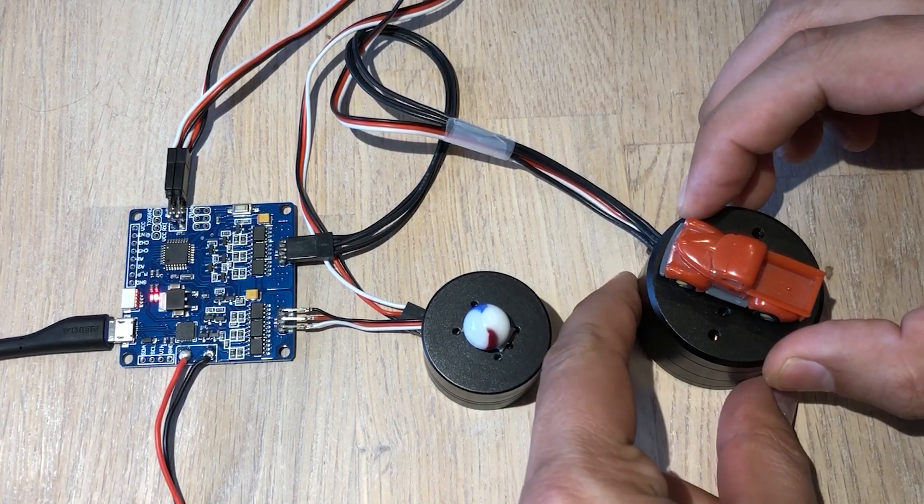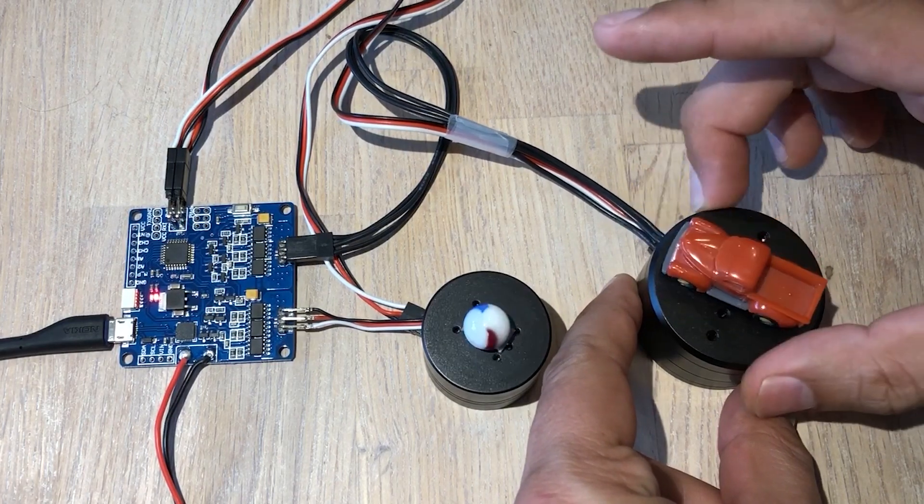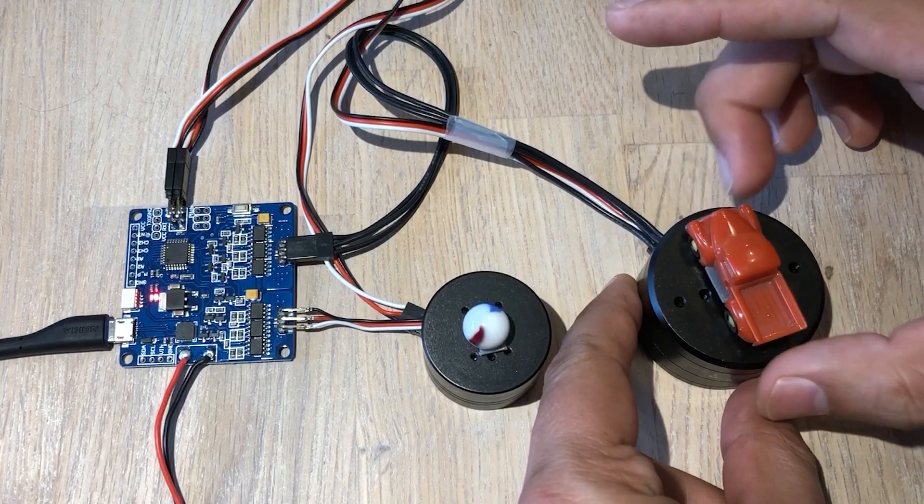So I have a larger motor here and if I rotate it you can see I'm driving it with my hand and you can see how it is mimicked by the smaller motor here.